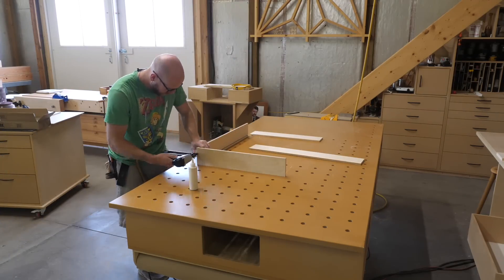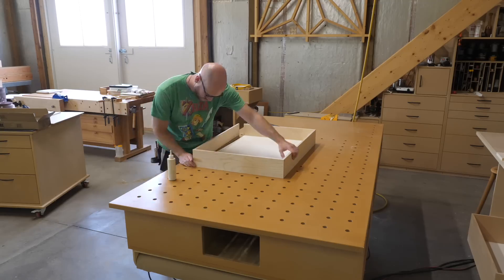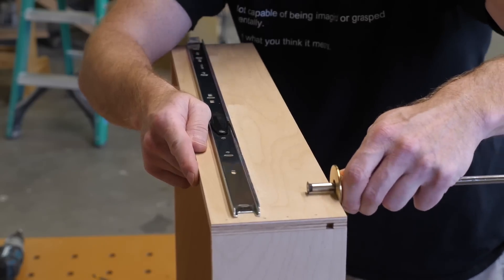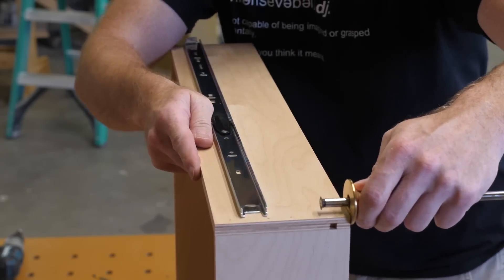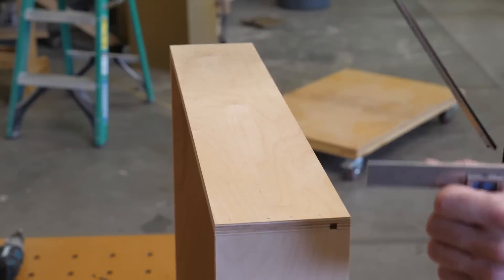For shop cabinets, I don't put a whole lot of effort into my drawer box joinery — in this case I'm just using glue and brad nails. The front, back, and sides are half-inch ply, and the bottom is quarter-inch sitting in a groove. To ensure the drawer slide is installed parallel to the bottom, I use a marking gauge to give the screw tips a target.